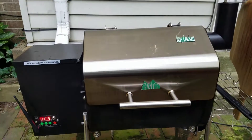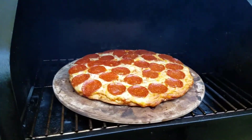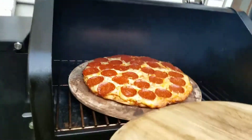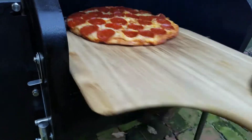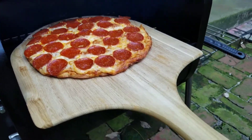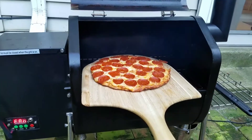Alright, I think we're done — let's take a look. Yeah, I think it's done. Let me get my peel out here. Alright, gonna pull this off — I'll be right back with you.